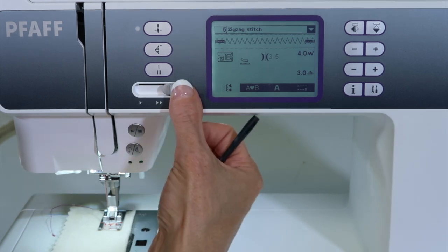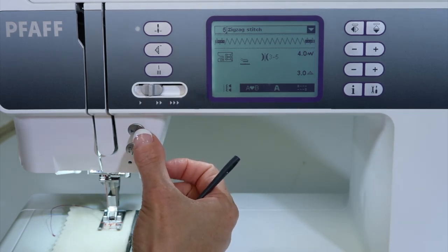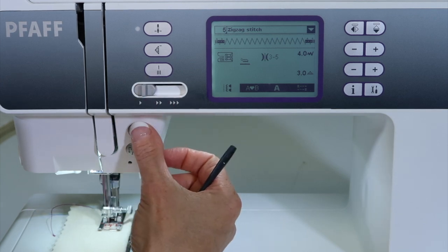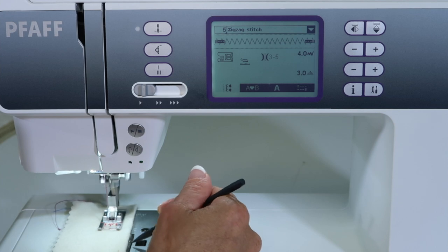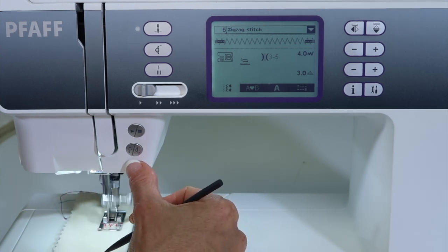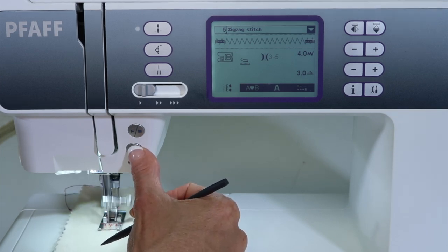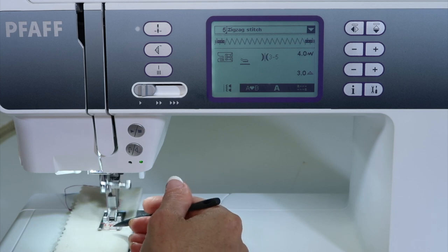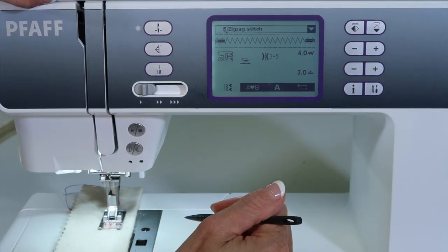As you sew — and I'm going to slow this down a little bit and use the start and stop button — as it starts, you're going to notice that it's going to start with just some stitches all in the same similar hole and then start with that particular stitch. Now to get it to end, you can use the reverse button, which is also kind of the tie-off button. So when you touch it, it will finish the pattern and then lock.